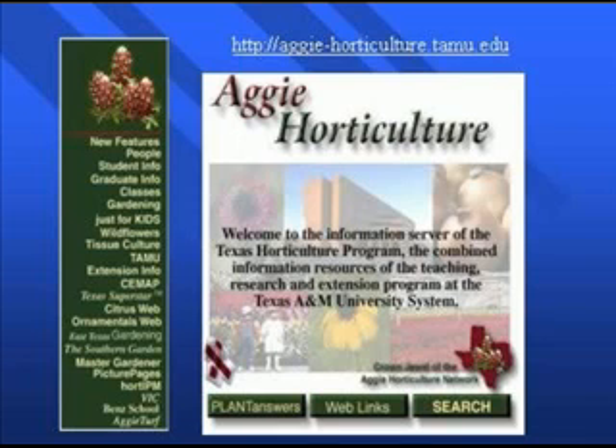Aggie Horticulture is a great website for linking up and getting information on a lot of stuff in horticulture — from tissue culture to extension content to ornamentals. It's a great resource and I'm going to go ahead and post it here.